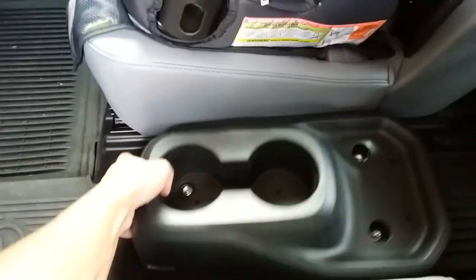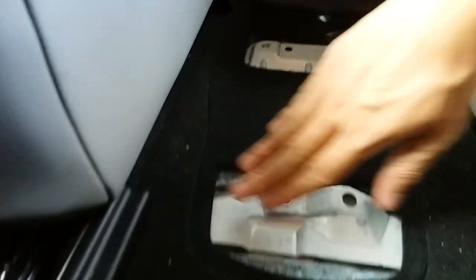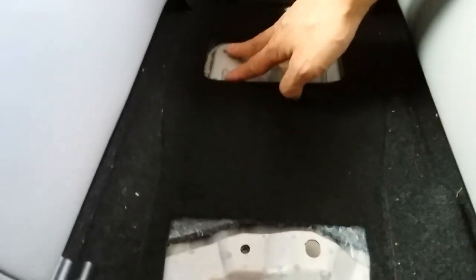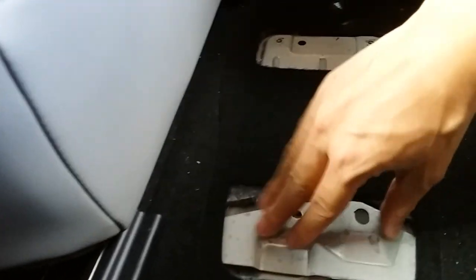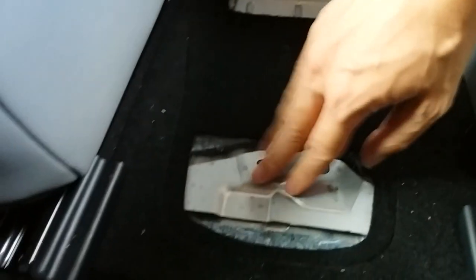Take that out and it's going to show you this exposed metal down here. You can cover it up with something like cardboard or some industrial strength foam — I'll probably do that later, but I don't have that right now.